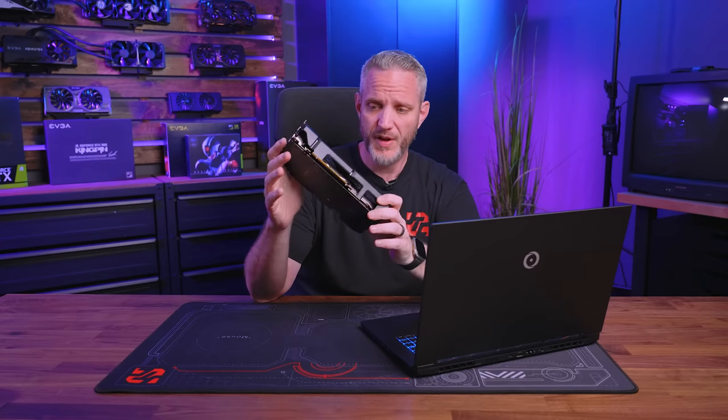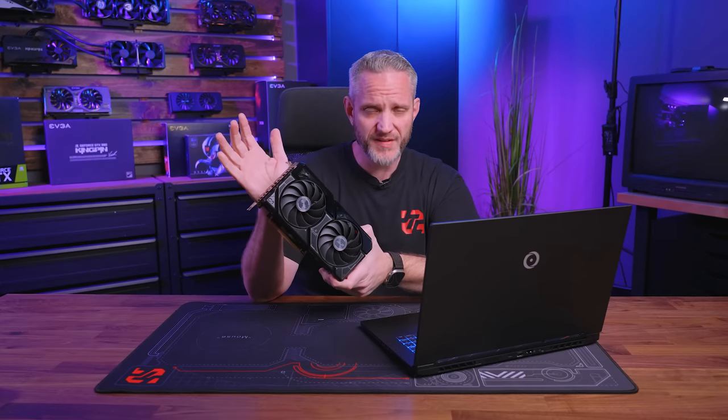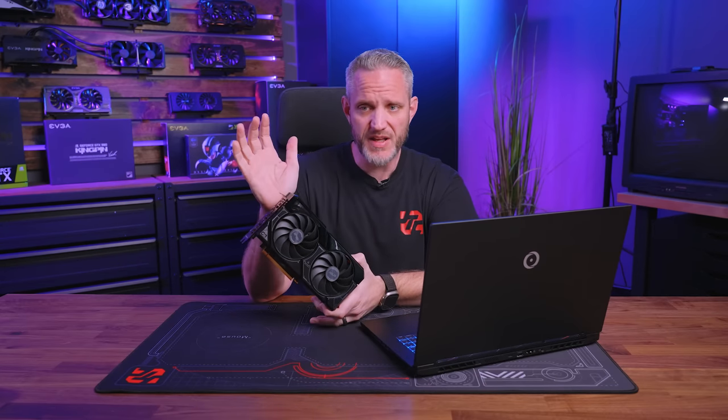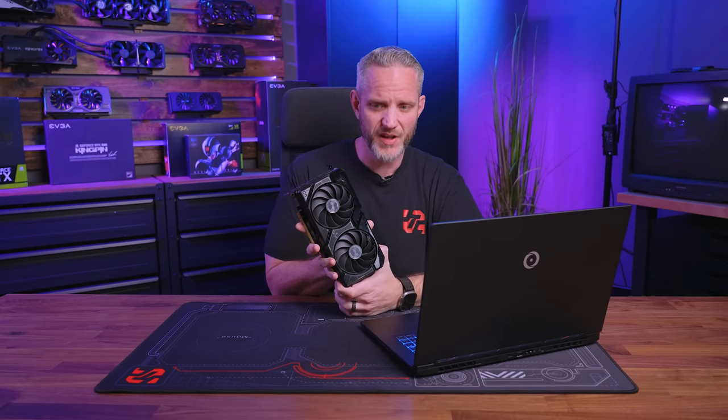Regarding specs, we'll go over all of this in the full review with our normal benchmark suite. It's basically a 4060 Ti shaved down a little bit. In terms of memory, it's still 8 gigabytes, which for a lot of people is not going to be enough — even at 1080p gaming, which is where this card is targeted. In fact, we're not even allowed to talk about 1440p gaming in this video.